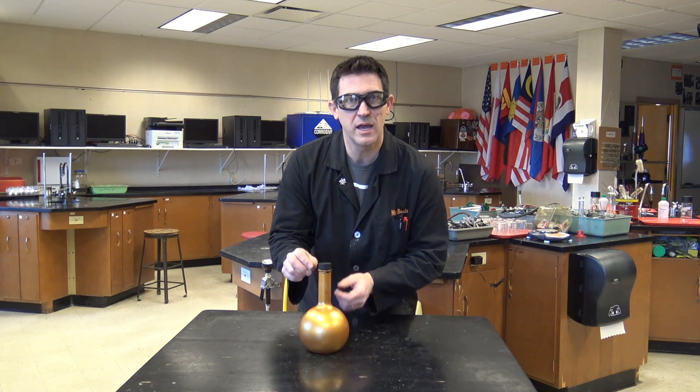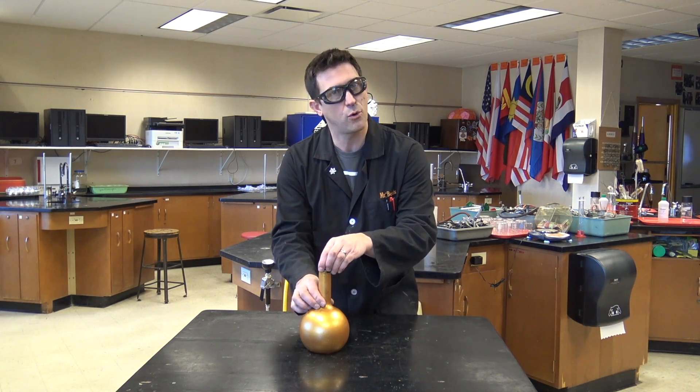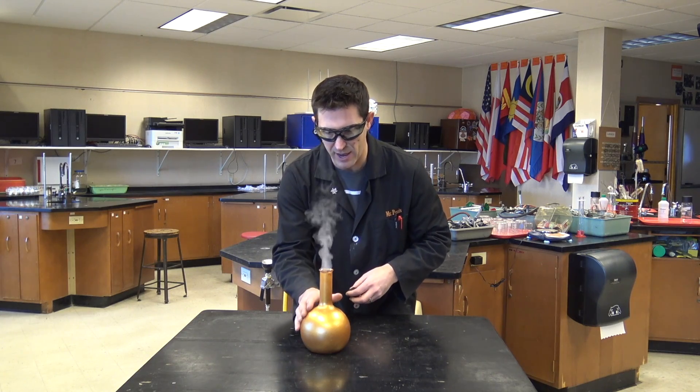Legend says that if you find a genie bottle and you take the lid off, or the cork, and then you rub it gently and ask the genie to arrive...